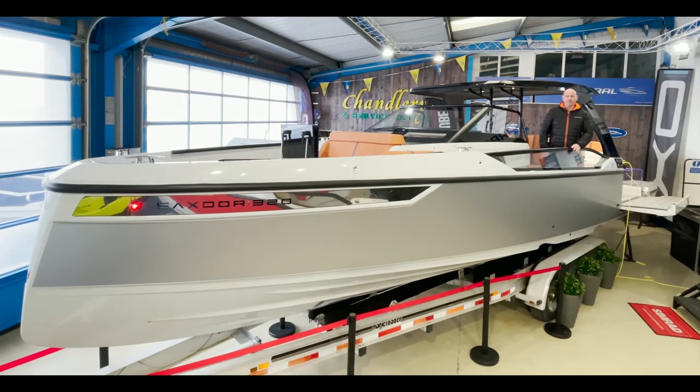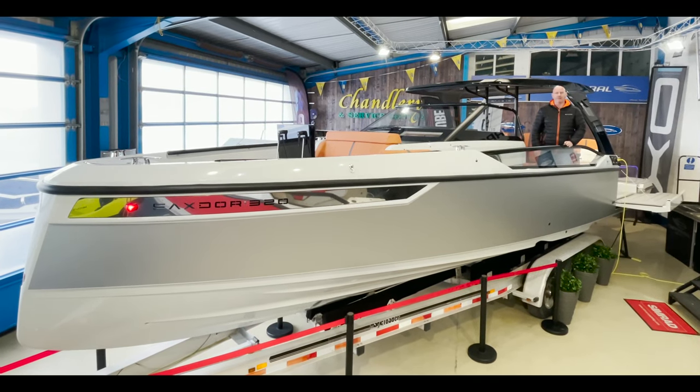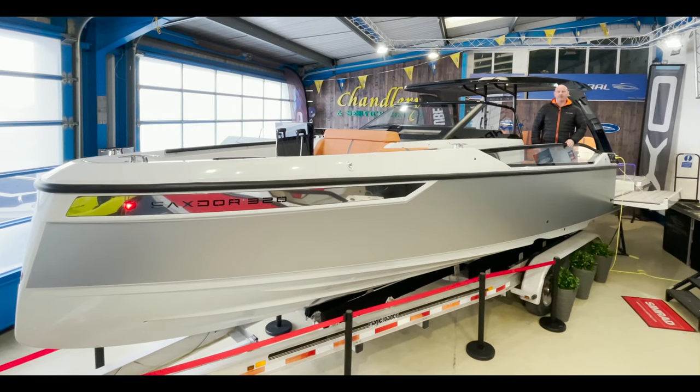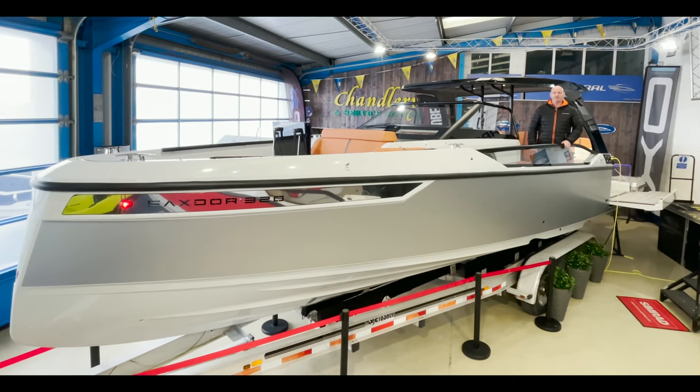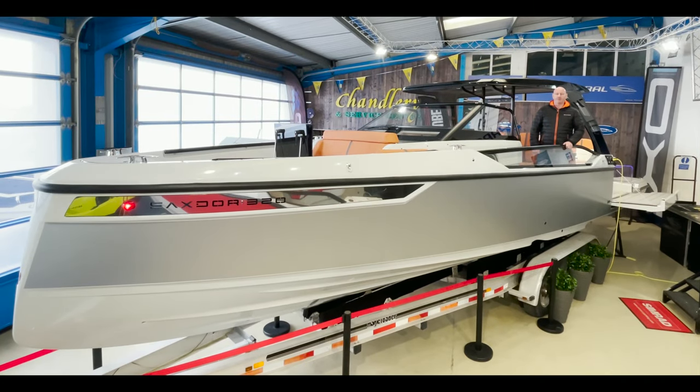For more information on this awesome all-new Sakstor 320 GTO or anything else in the Sakstor range, please give us a call on 01758 703 013, send us an email at sales@idealboat.com, or visit our website at www.idealboat.com. Thank you for watching.